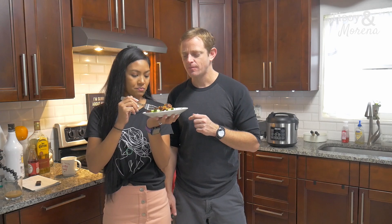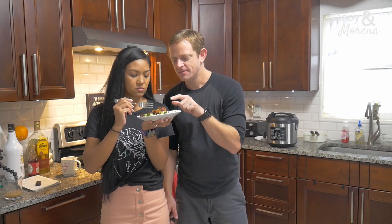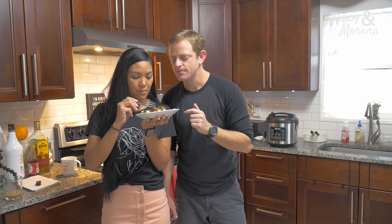It tastes like it has a lot of vegetables in it — it's got carrots, raisins, egg, and something green. Maybe a pepper? Yes, peppers. Yeah, that's really good.